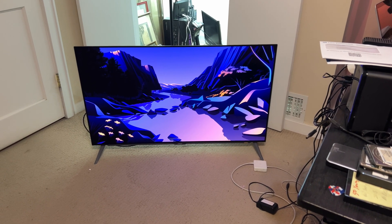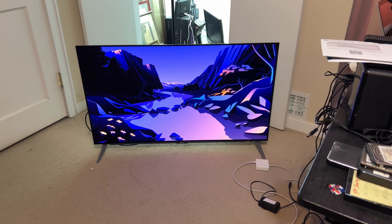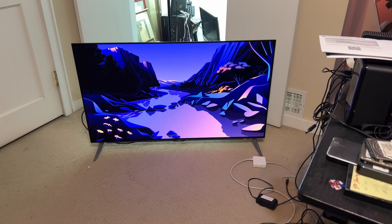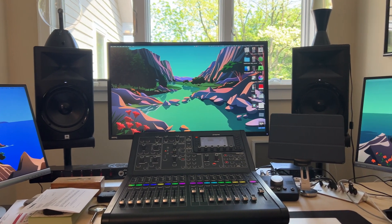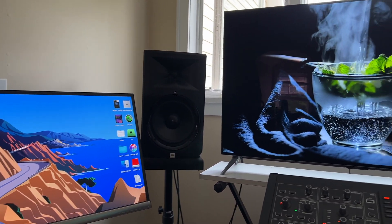I'm going to inspect it now to make sure there are no dead pixels or any real issues. At least the screen wasn't cracked — these things are very thin, so the way the box looked, you just don't know. We'll look at my old setup one more time before we scan to the new setup.